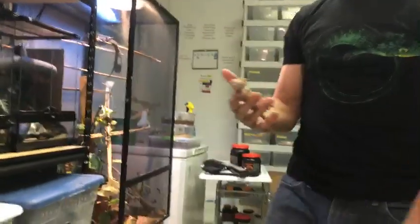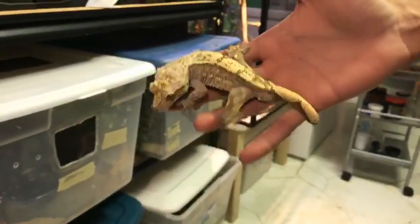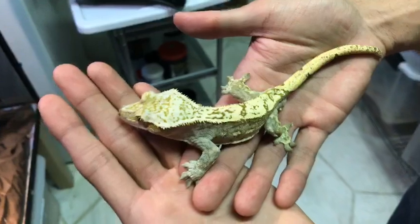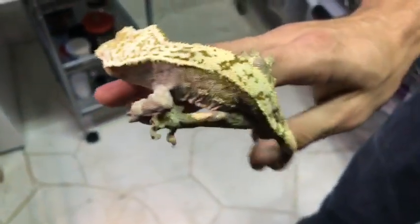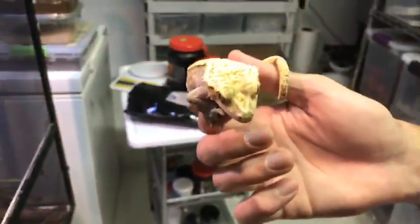Here is Citrus — one of the OGs of Tiki's Geckos. Look at that pattern! He has thrown out some of my best geckos of all time. Look at that face.